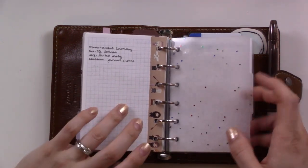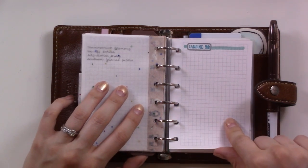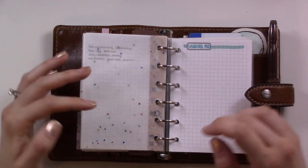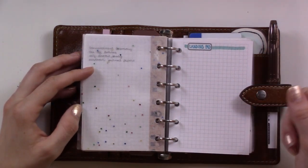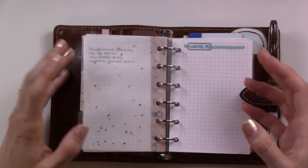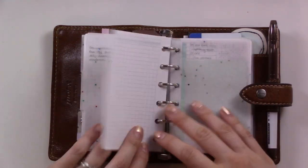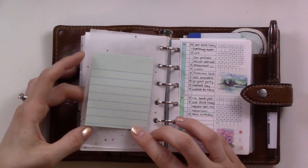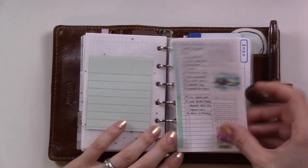The second-to-last section I used to call a brain dump, but I'm calling it a landing pad now. Basically, if I need space to write a quick note - like a confirmation code or an address I only need for one day - I'll put it here. Once it's full I get a new sheet. There are also some spare sticky notes from the 99-cent store that fit perfectly - they're my favorite.